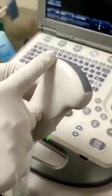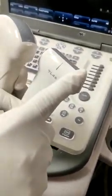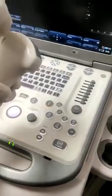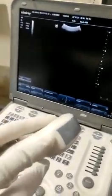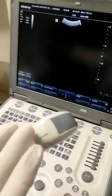Here are the two probes — the curvilinear probe and the linear probe. We use the curvilinear probe for pleural fluid aspiration. There is a marking on the curvilinear probe, and it should be oriented towards the caudal end of the patient.